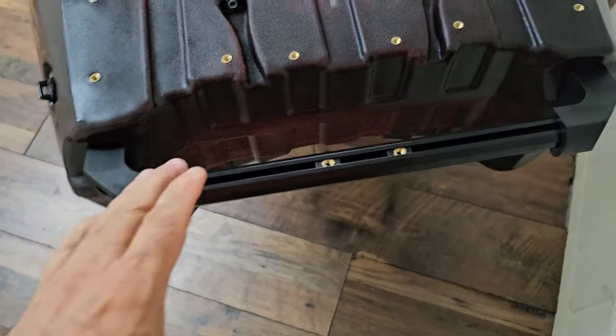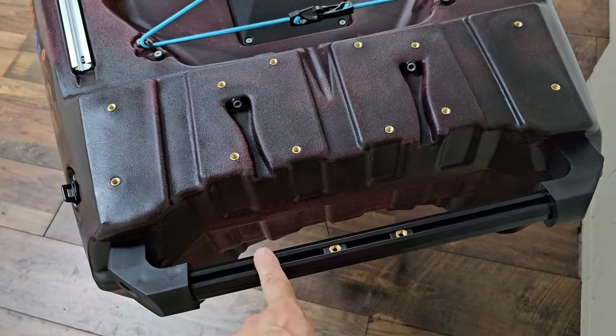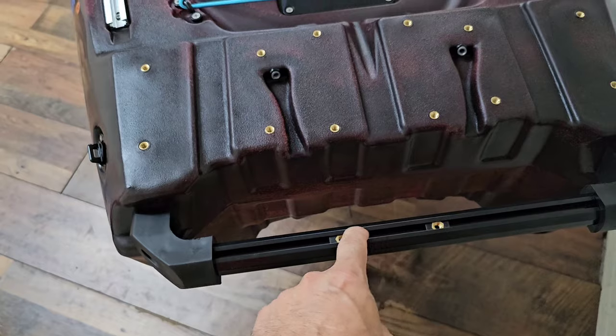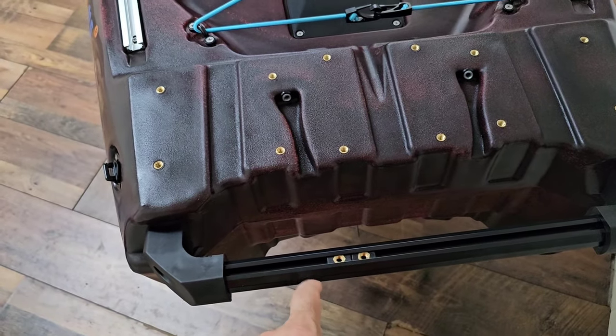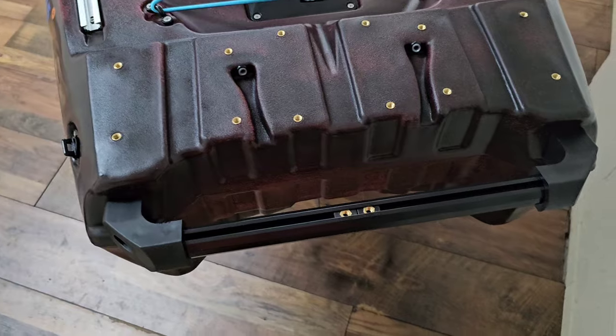Coming up here you've got this grab handle — really tough and durable, but it's also a multifunctional grab handle because you can put things in the tracks here, whether you want to put a light or even a flag, etc. It's there ready to go.